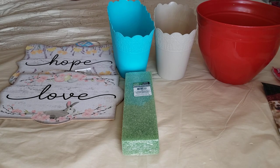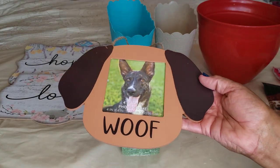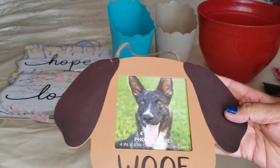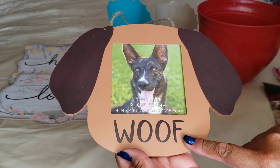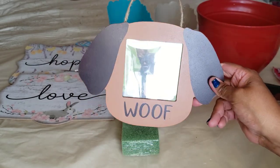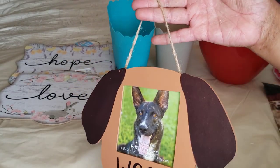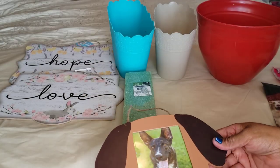I found this little picture frame — a 4 inch by 4 inch frame. This one is for the dog. It says 'woof,' has the shape of a dog's head with little floppy ears. They also had one for a cat that said 'meow.' Very cute, but I'm a dog person, so I grabbed the dog one. It has a jute cord to hang up on your wall.